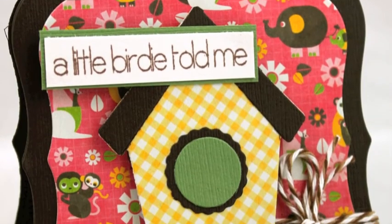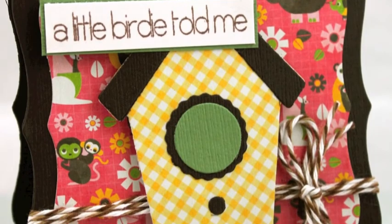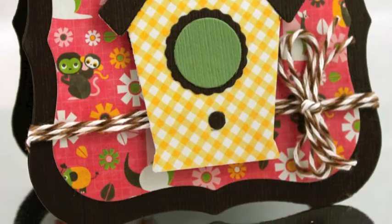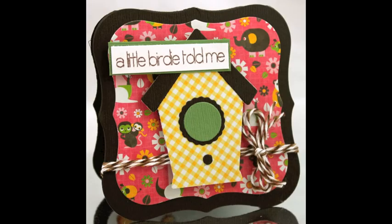I hope you enjoyed this simple project from Melissa Made, and I do hope you will join me for my next video coming soon. Thank you, and have a great day!